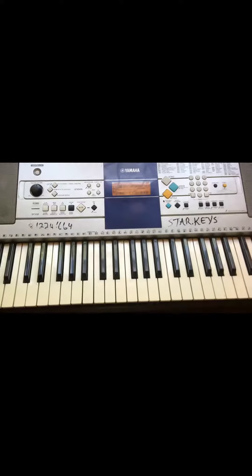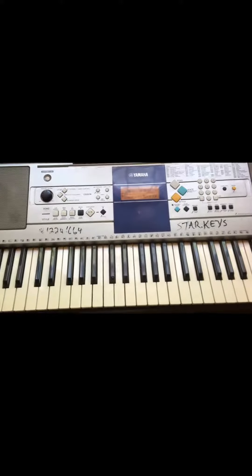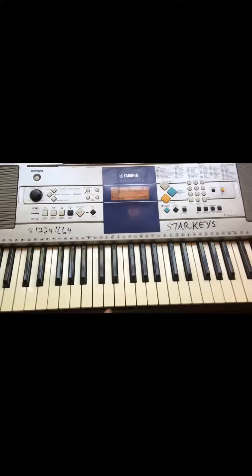Our first chord progression — we are going to start with the key of C today. The first chord progression will be 1, 4, 5, 1.